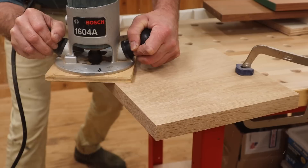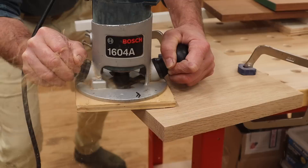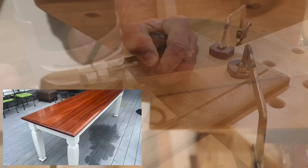I'm using a thumbnail bit in the router to create a profile on the edge. It's a pretty big router bit so I'm going to cut this profile in two passes — I'll have a link to the bit in the description below. You may remember this bit from two projects last year: the outdoor dining table and the Japanese-inspired outdoor coffee table.